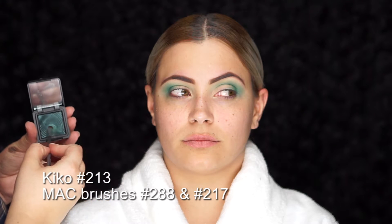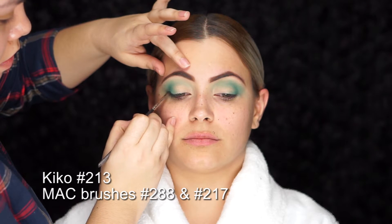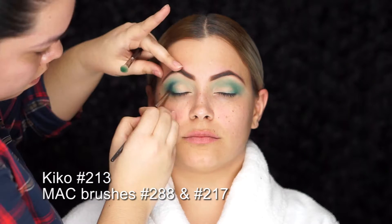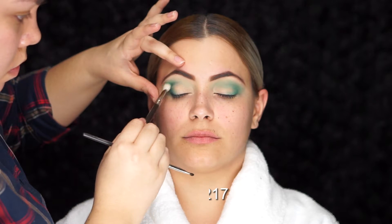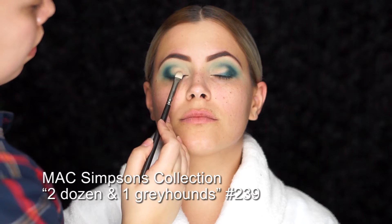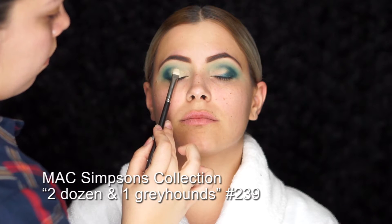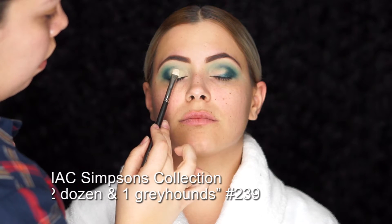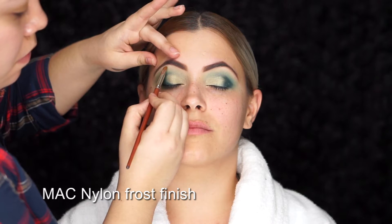To create that dimension, I'm using the MAC 288 mini shader brush with the Kiko eyeshadow in number 213 — a really beautiful shade. I'm using the MAC 217 brush to soften any edges with circular motions. Moving on, with dabbing motions I'm packing on the shade Two Dozen and One from what I believe was the Simpsons collection, applying it onto the lid to build more intensity and color.